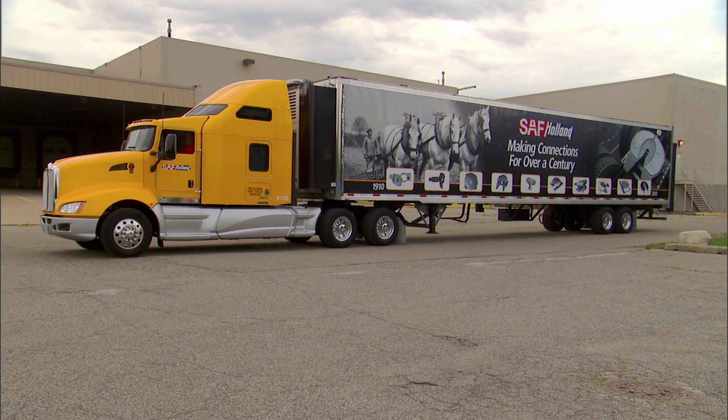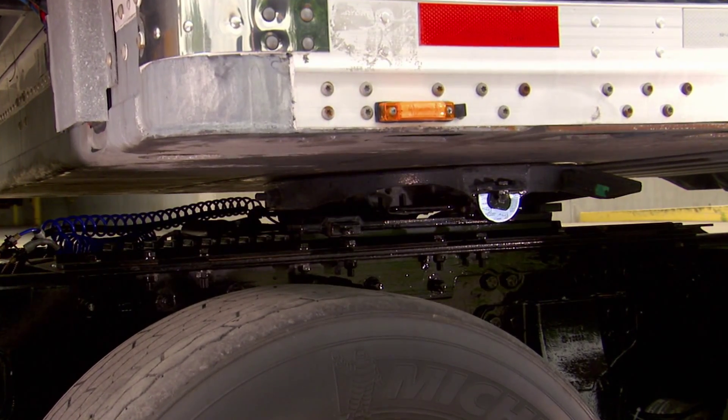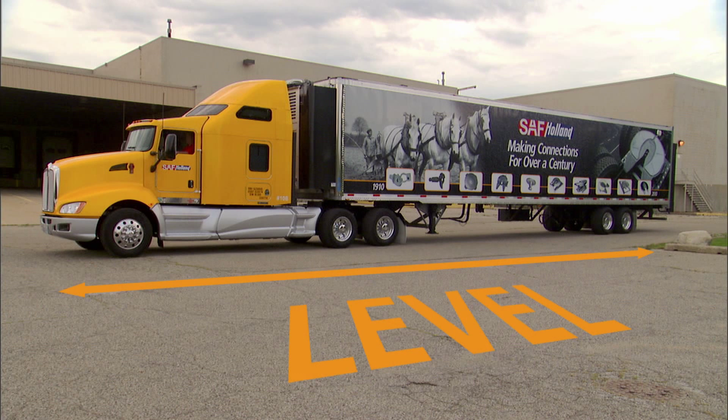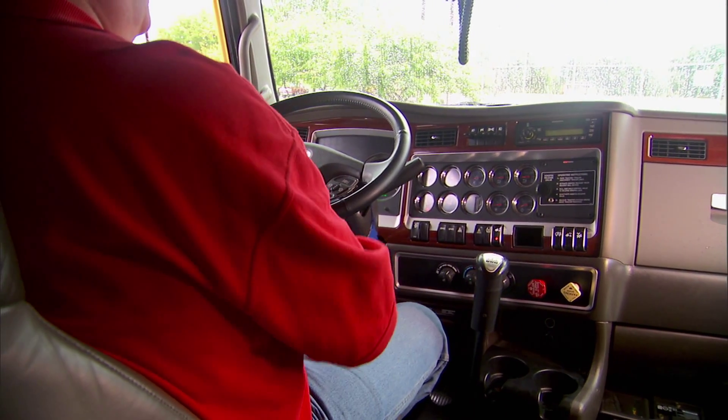After completing a successful coupling procedure, it may be necessary to reposition your fifth wheel to optimize weight distribution. Before initiating the repositioning of the fifth wheel, make sure that the tractor and trailer are on a flat and level surface and in a straight line. Engage the tractor and trailer parking brakes and place the transmission in neutral.